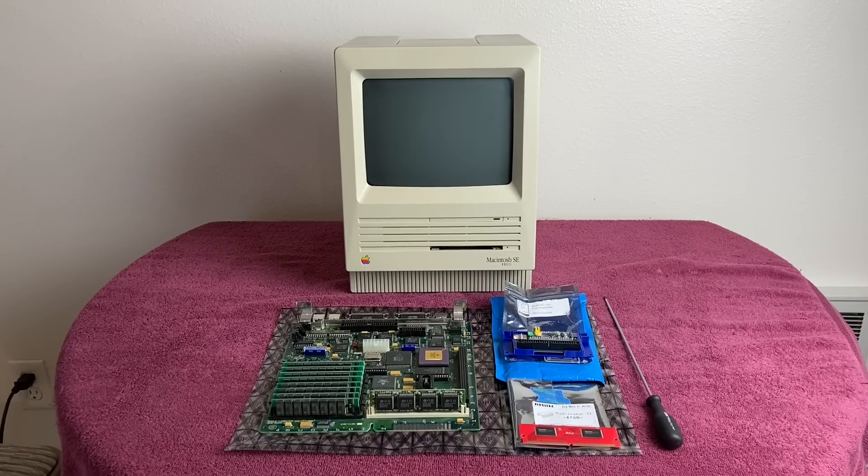It's that time again — it's March 2022, so that means Marchintosh. In this video, I'm going to take some parts that I've had laying around and turn them into a functional Macintosh machine. What I have here is a Macintosh SE FDHD case, a Macintosh SE30 board that I recently recapped, a BlueSCSI, and a Rominator 2 from Big Mess of Wires. Sit back, relax, and let's jump right into this Marchintosh 2022 video.